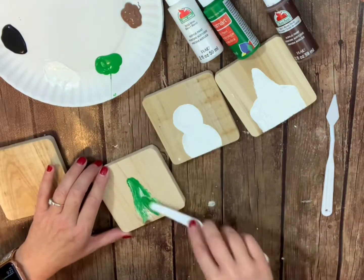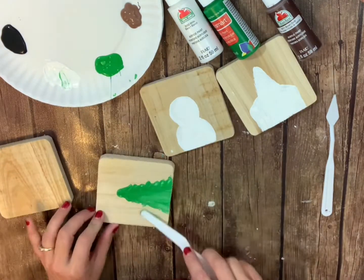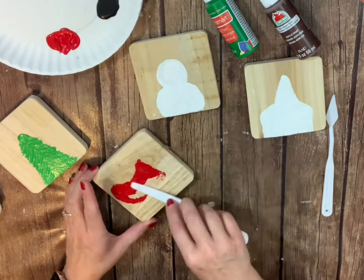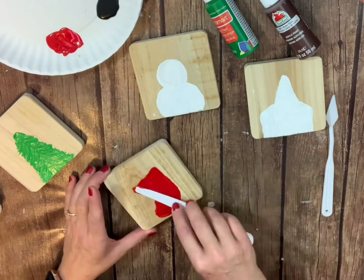One thing that you can do is add some twine or ribbon to these and you can turn them into ornaments, or attach them to the top of gifts — the ideas really are limitless.